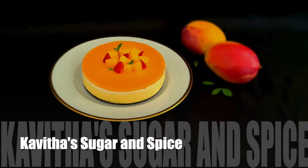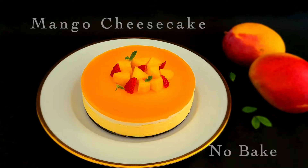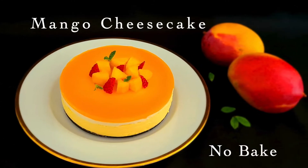Hi everyone! Welcome back to Kavitha Sugar & Spice. Our recipe today is a mango cheesecake — it's a no-bake version.